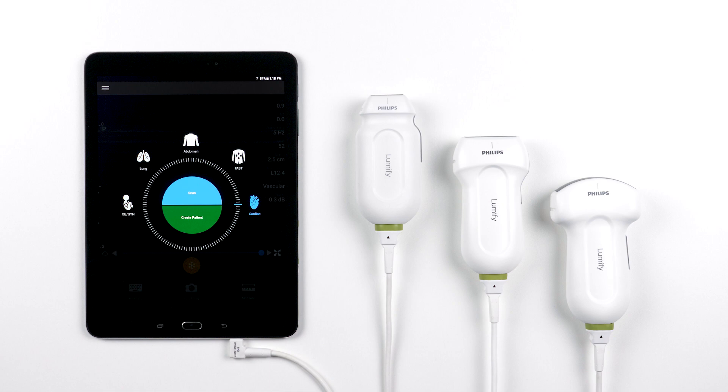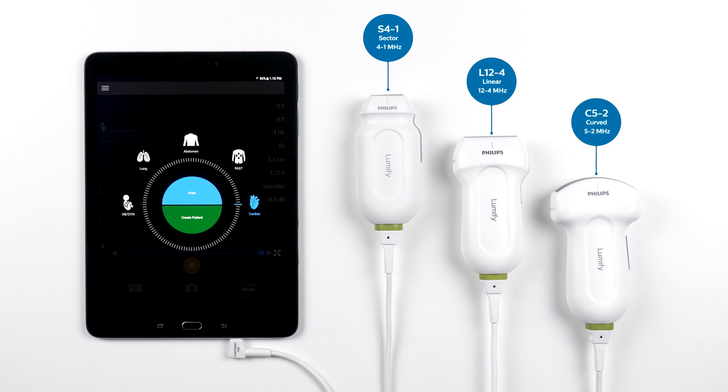To start, let's review how the transducers are named. The letter at the beginning of the name tells you the type of transducer it is, and the numbers tell you the frequency range it uses. So the S4-1 is a sector transducer and the frequency range is 4-1 MHz. The L12-4 is a linear transducer and the frequency range is 12-4 MHz. The C5-2 is a curved array transducer and the frequency range is 5-2 MHz.